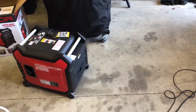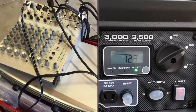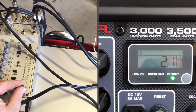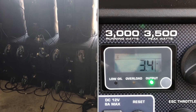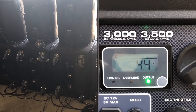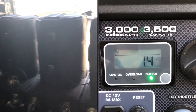We're eventually going to run these in parallel mode where we can get 7,000 watts peak. But for now we're just going to try this out, let you guys hear how it does. We'll start with a track and just let you guys hear how this does. It's pretty loud.